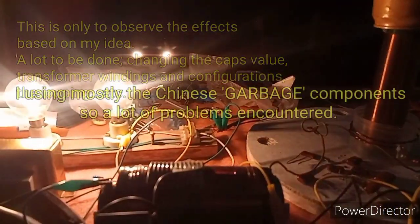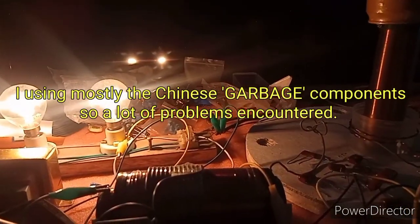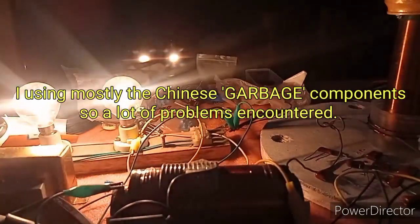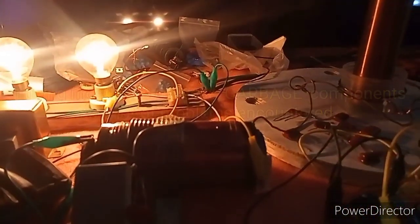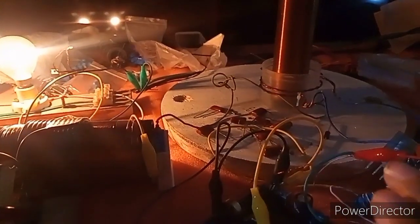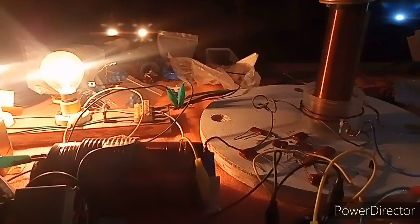This is not yet the final setup, and please don't ask for power in and power out because this is not yet an efficient system. We need to verify some coil, capacitor, and other configurations. Maybe I'll change the port type inverter and upgrade the Tesla coil, but at the moment I'm just testing the effect — so yeah, you have an idea what the next move is.